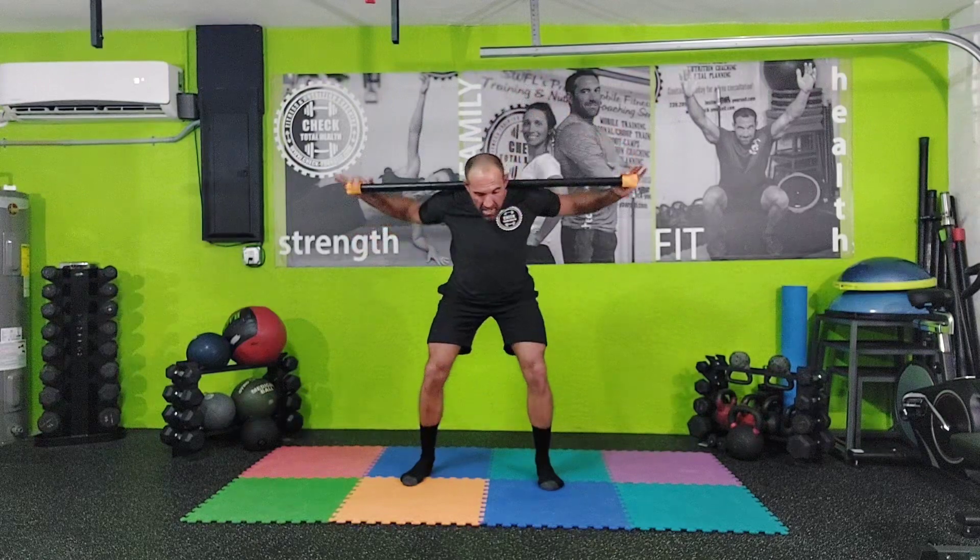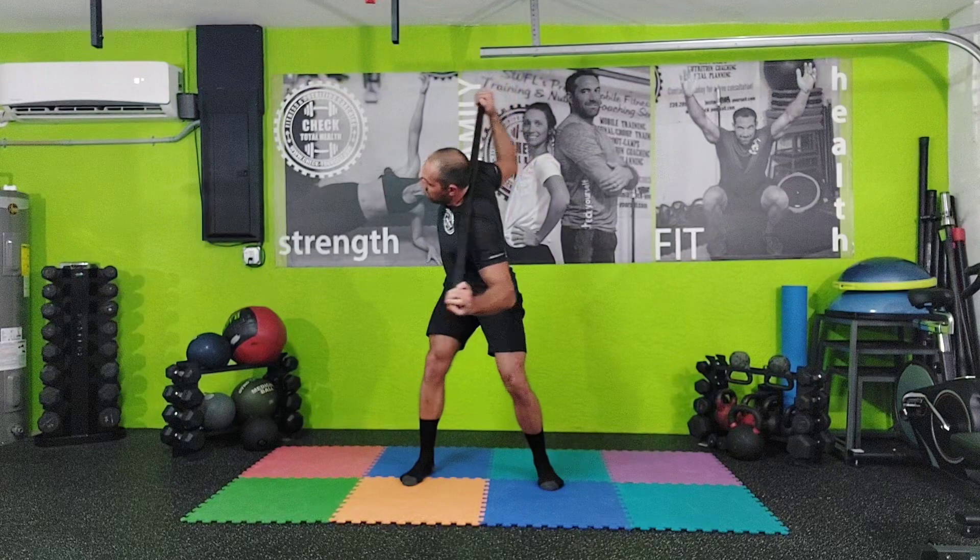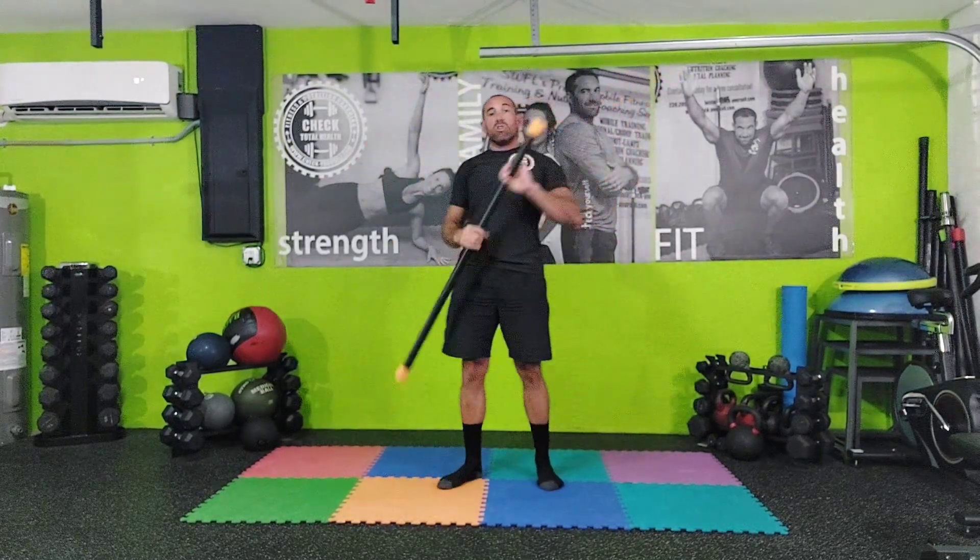Breathing freely. Rotating a little more as you go through them. That is how you perform the W Thoracic Twist.